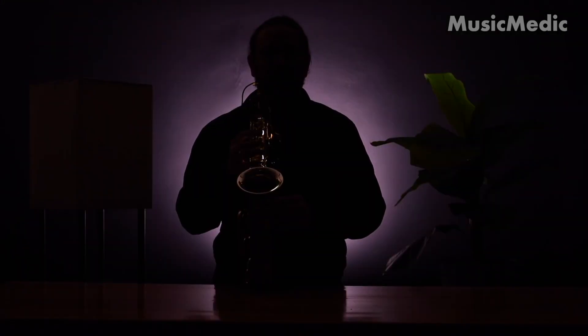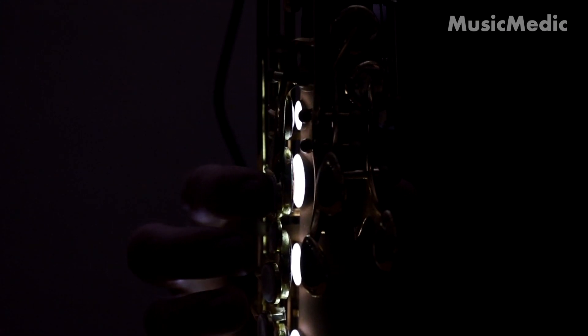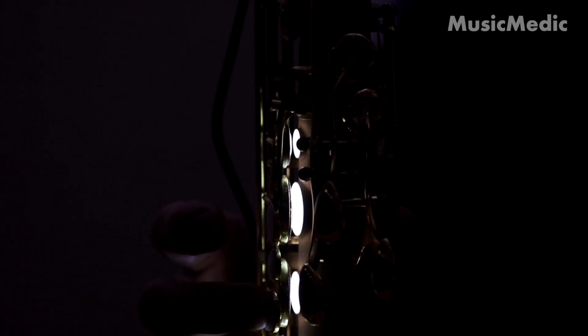Not only are we looking for leaks in individual pads, but we're also looking for pad timing. You can see a great example here when I press this B key down, how this secondary key goes down with it. If I press the A key down by itself, you can see this secondary pad goes with it as well.